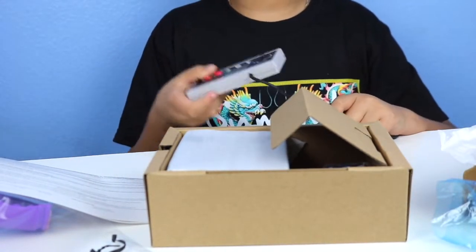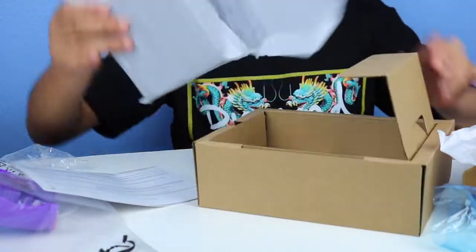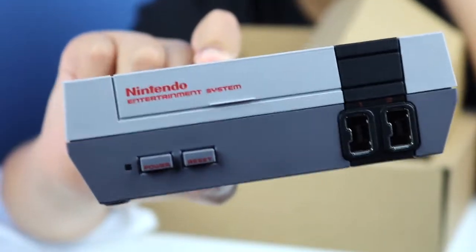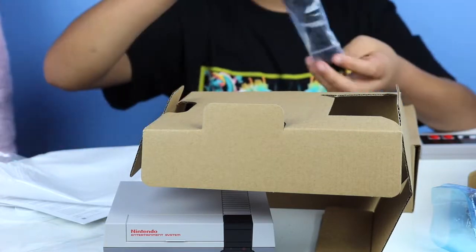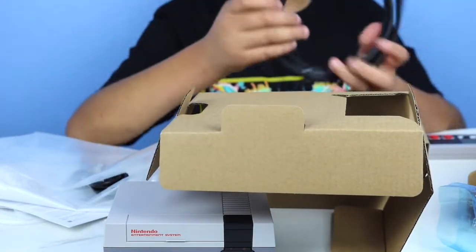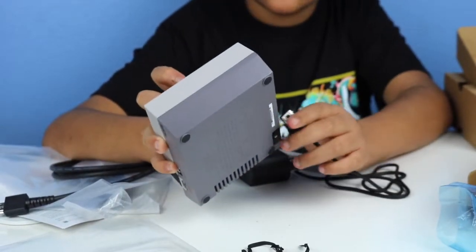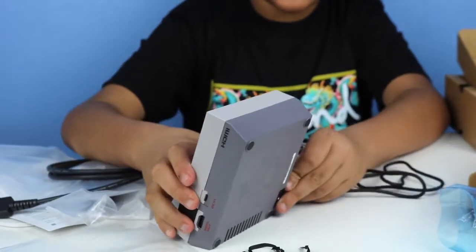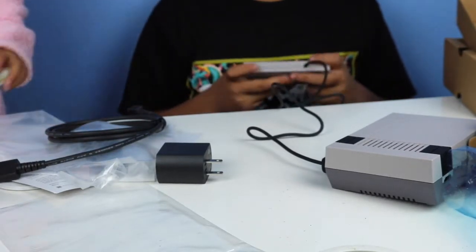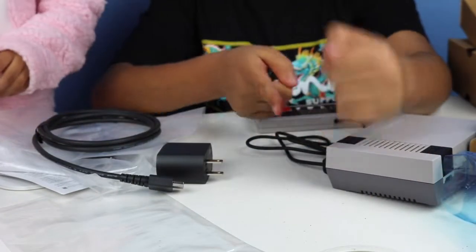We will be showing gameplay of all the games at the end. It comes with a power brick, and then the system itself. It says NES Nintendo Entertainment System. It has a power connector and an HDMI port so you can connect it to your TV. You plug the controller in here. This does not come with two controllers — you have to buy the second one separately, but it's only about $10. It has HDMI and the power port.